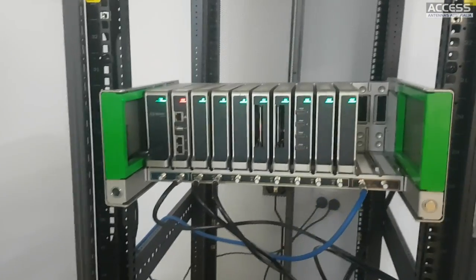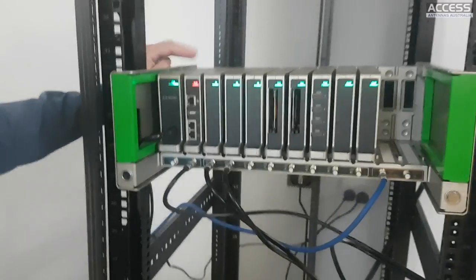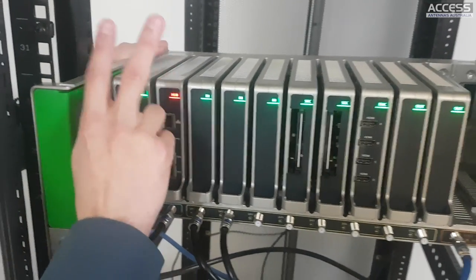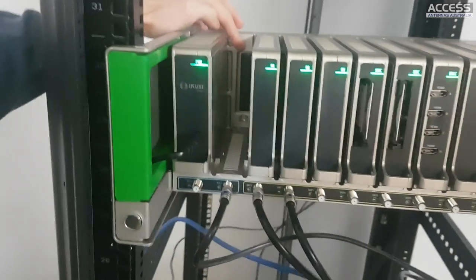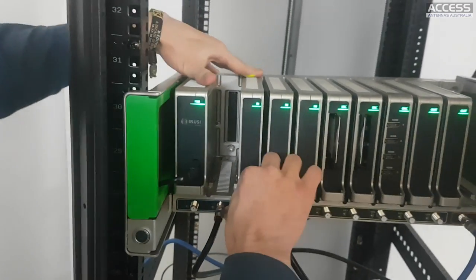The first module is the power supply. These two modules are always in the same slot - they cannot be changed to other slots because they have different connectors on different outputs, as you can see.